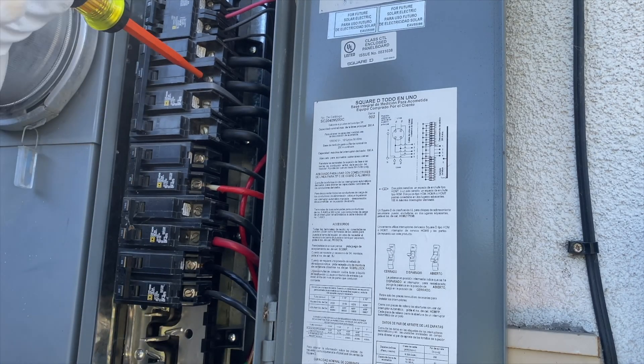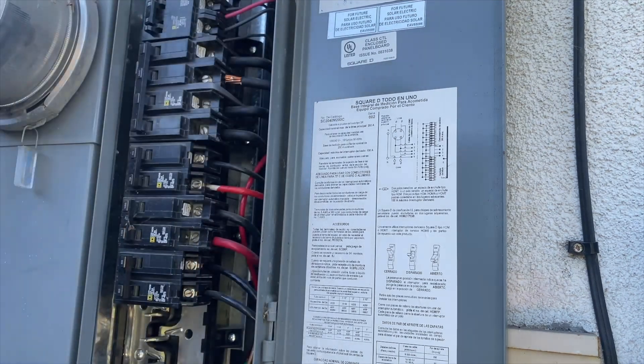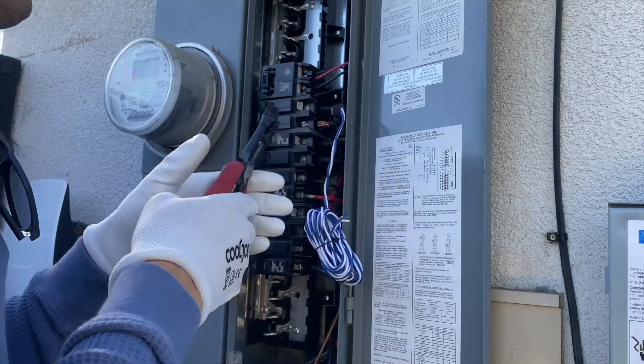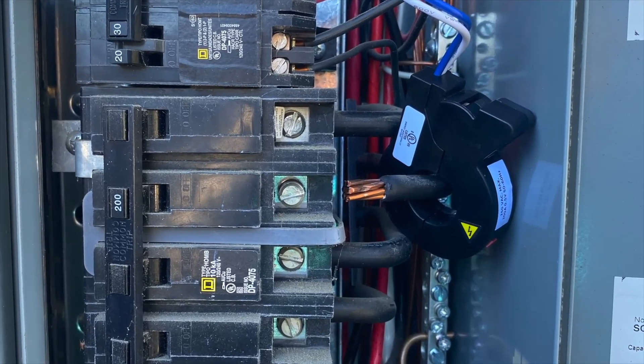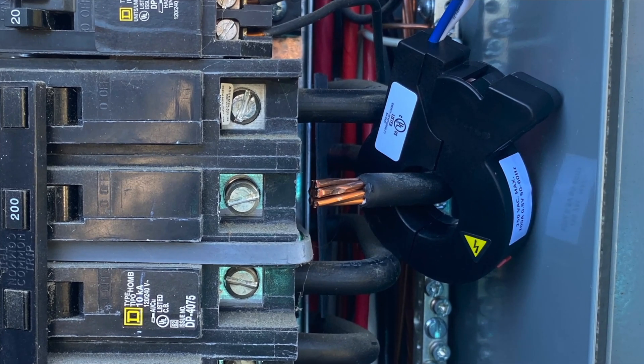One challenge here is that those wires are live and I have to be extremely careful working with them. After installing 4 CT sensors on the wire, it's hitting neighbor wires and it's going to be impossible to install all 4 of them here.